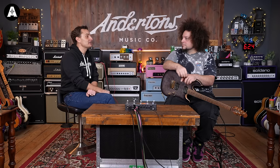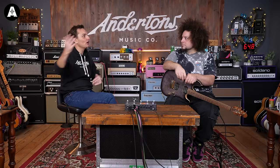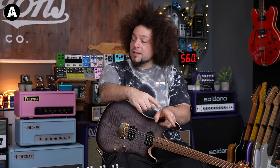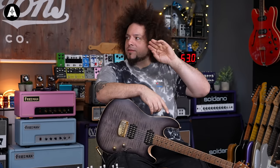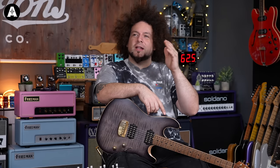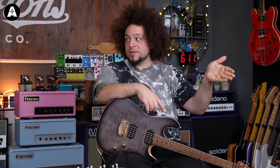So when the Quad Cortex came out, was that initially about replacing the pedal board or replacing the whole thing? Well, I never used modelers really up until then. I used the Helix with Frog Leap and the Variax, but for me that was like, that's for that gig - I can't do it without that gig. So I didn't really consider the Helix outside of that particular context. I would always have valve amps and pedals.